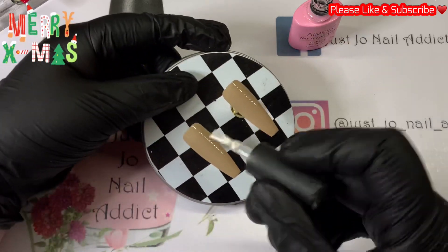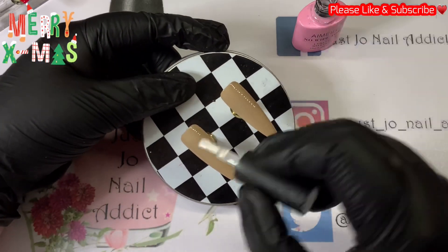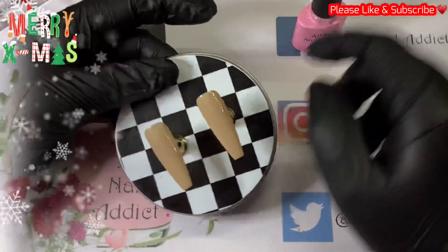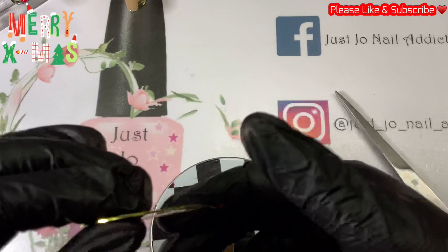Right, onto this one. We are going to top coat both of these so you can get rid of that tacky layer. I could have just wiped them over but I like top coating.